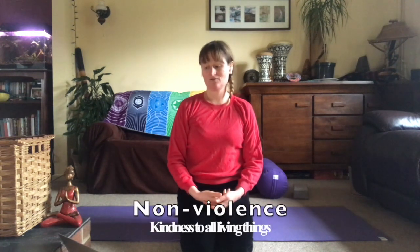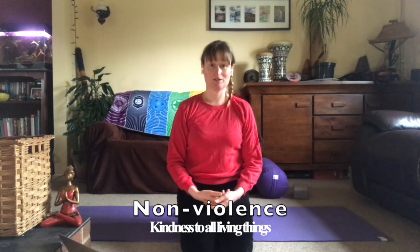Ahimsa is the first of the Yamas, and according to Patanjali, the direct translation of this chapter says: in the presence of one established in non-violence, hostility diminishes.